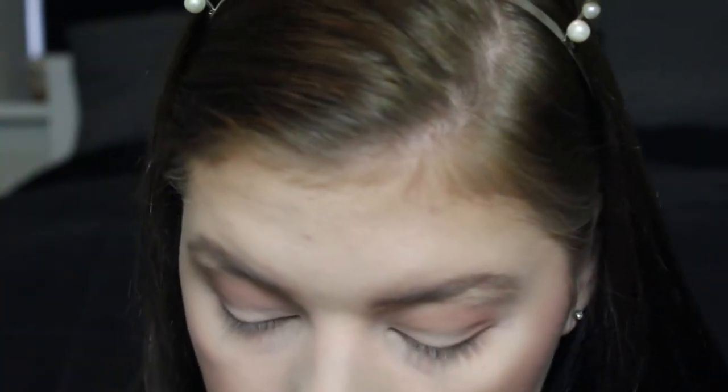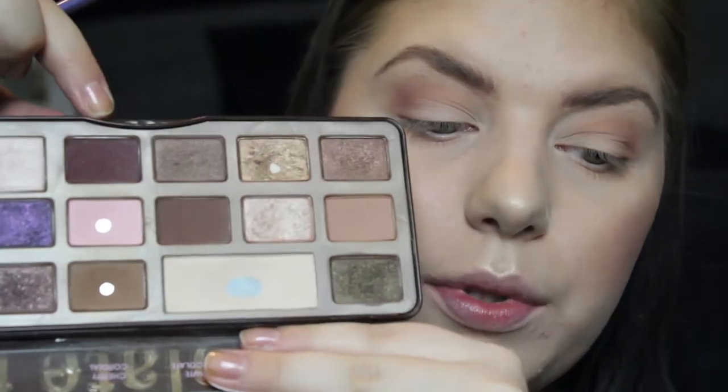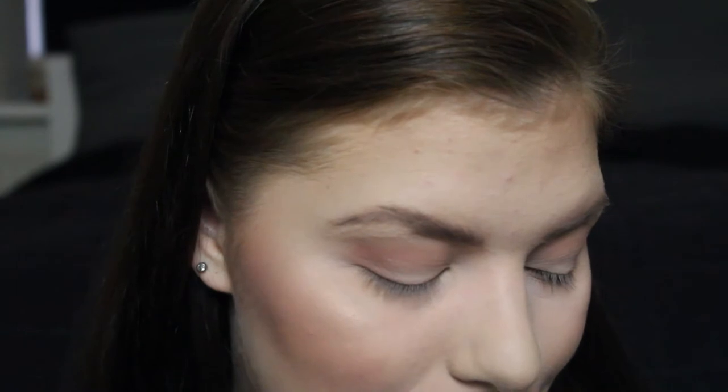Going in with another fluffy brush — the Real Techniques shadow brush. Sometimes I use semi-sweet, but sometimes I also use cherry cordial in my outer corner. It just depends on whether I want it more red or more brown. Right now I'm leaning toward the red, so that's what I'm going for. It ends up being the same look either way, so I'm not going to demonstrate both.